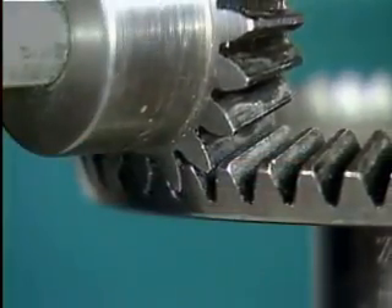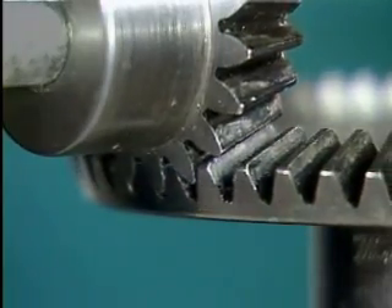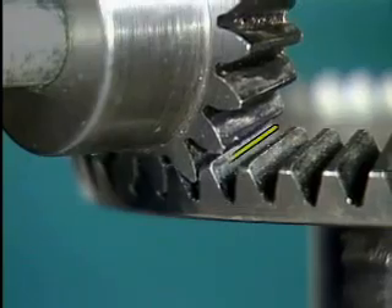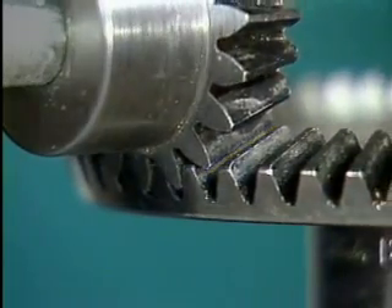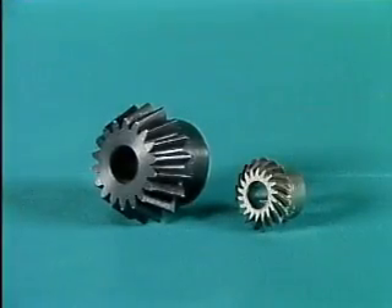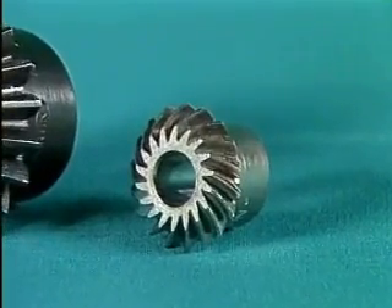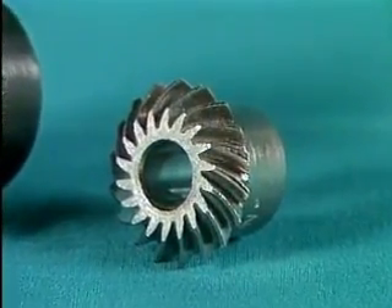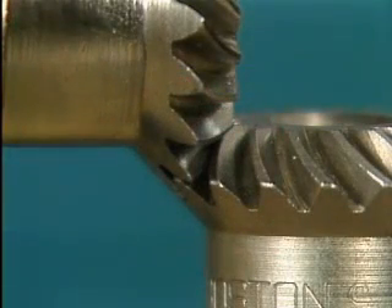If you were to closely observe a spur or bevel gear set, you would see that the gears mesh across the entire gear width at the same time. When gears mesh in this way, they may produce a lot of noise. In order to reduce this noise problem and to enable the gears to carry greater loads, some spur and bevel gears are made with their teeth twisted. This design increases the surface area of the teeth and allows the teeth to engage more gradually.